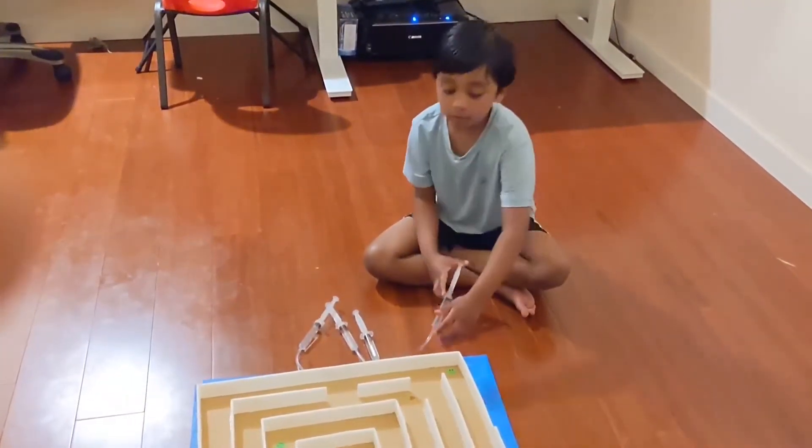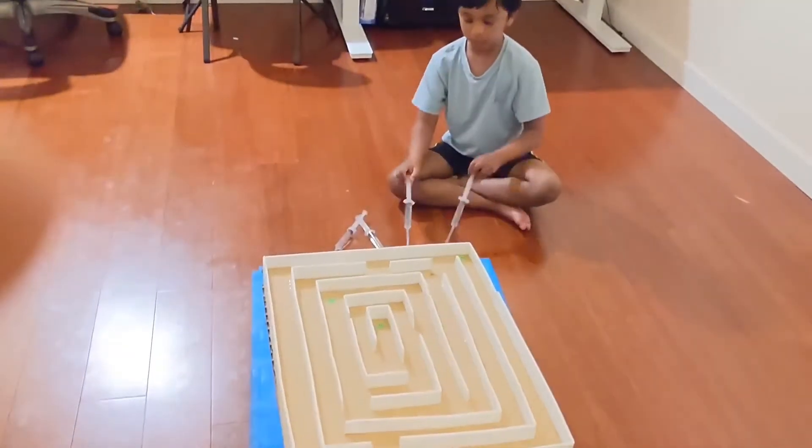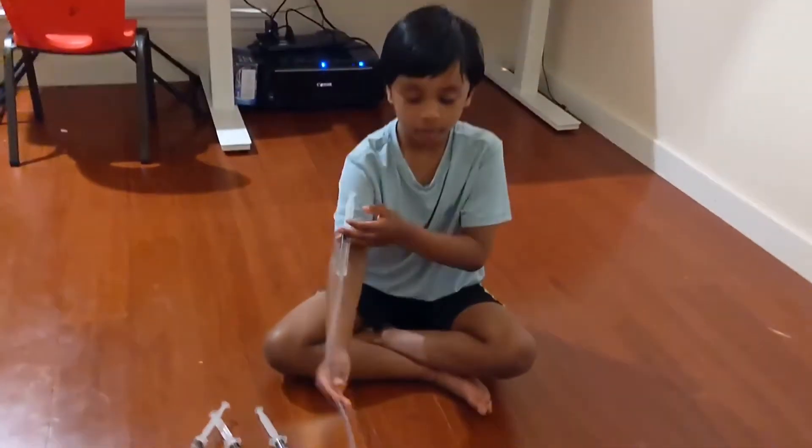Hello everybody! Today we're going to learn how to make a maze like this, which is powered by syringes. We're going to talk about them later. But first, let's talk about the hydraulic and pneumatic system.